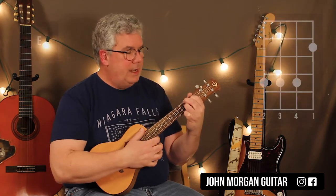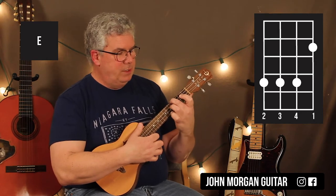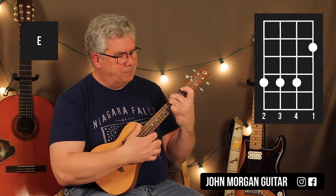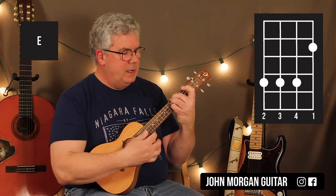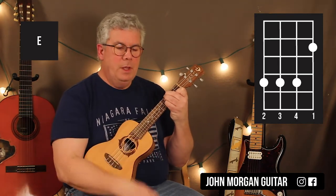Now comes my trouble — I need an E chord. I'll use that as my guide and move it up to the 4th fret: 4th string 4th fret, 3rd string 4th fret, 2nd string 4th fret, and then the 1st string 2nd fret. That's my E chord.